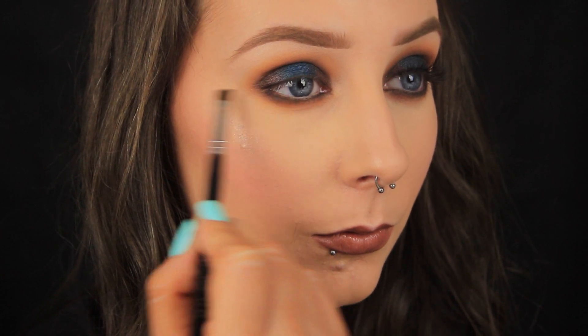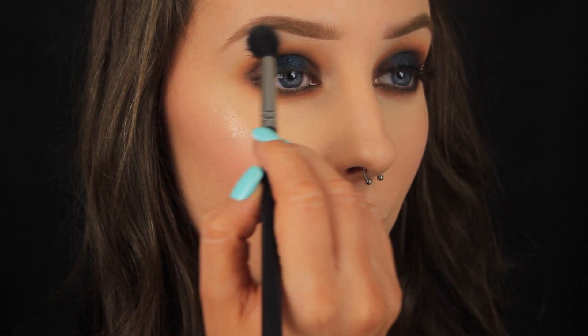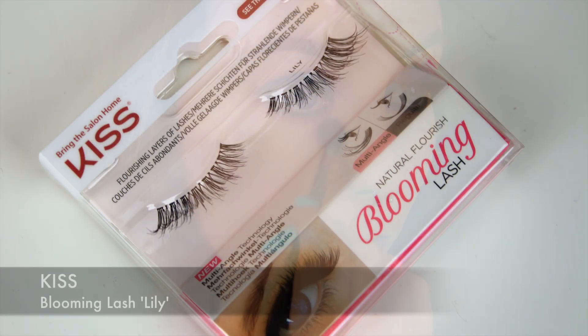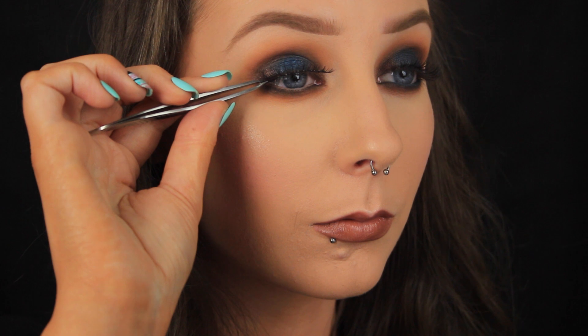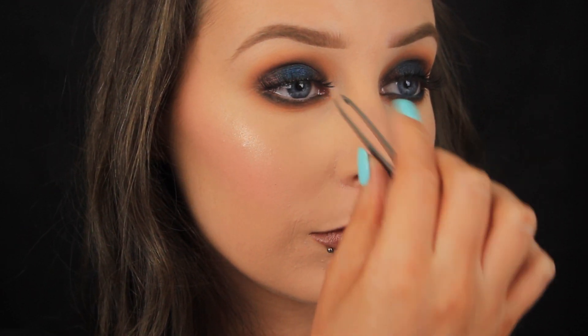When I've gone for a rounded smokey eye I always like to go back in with my face powder on a fluffy blending brush and I run this along the edges of the look just to make sure everything fades seamlessly. For the lashes I didn't want anything too dramatic so I went for the lily lashes from Kiss and popped them on, and we're nearly there now.